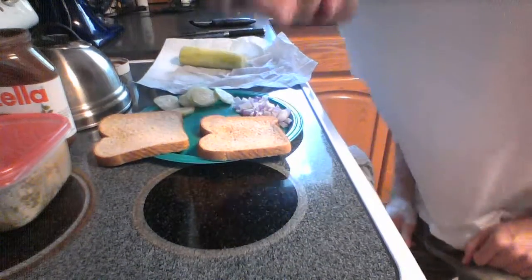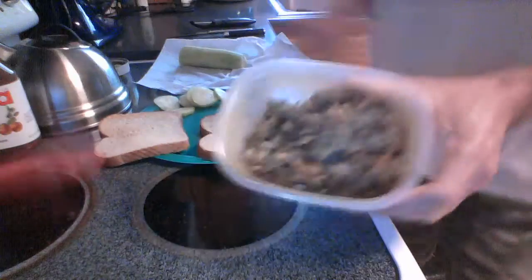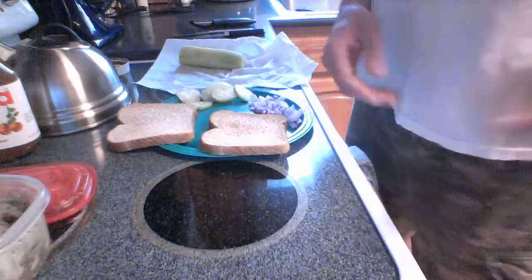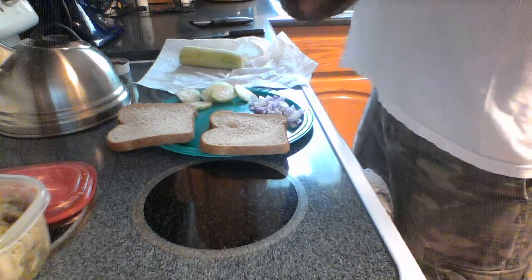Hey, hello everyone, we're back with unique sandwiches. I know we got a couple of repeat items in our sandwich today, but we don't want stuff to go to waste. What we got here today is we're going to try the Nutella, leftover hash browns, and then we got cucumbers and red onions again. So we'll go ahead and put this sandwich together with some Nutella.